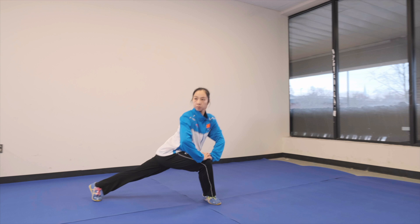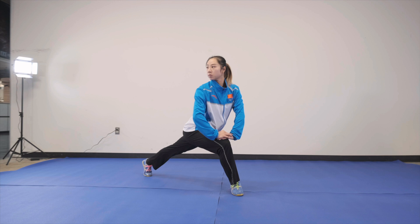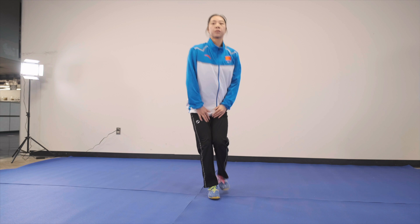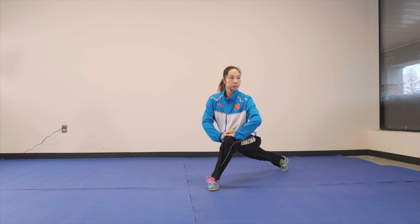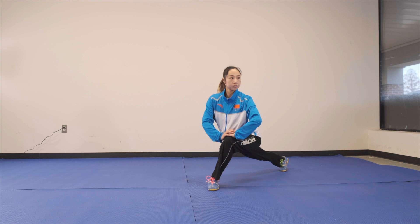Now put your left leg behind you and choose a lunge position. Go up, down, up, down for 10 times and then switch. Be careful — your back leg has to be straight. Very good. Okay, 加油. Here we go.